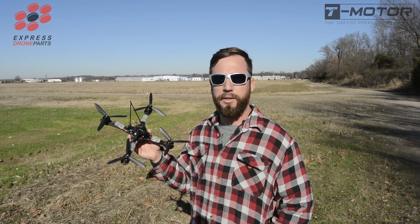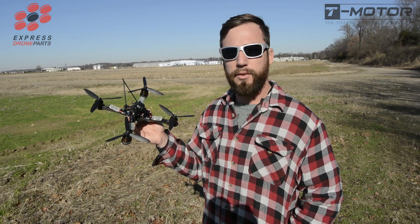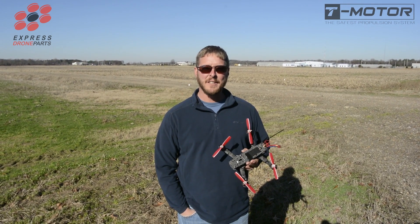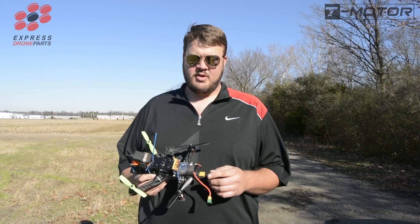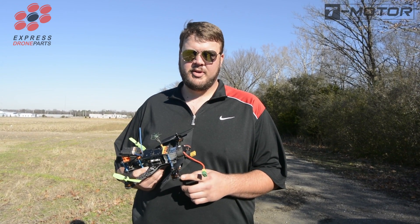Hey, my name is John Trent and with Team 901 FPV we're out here today testing new F-Series motors from T-Motor. I've got the F-80 on my Armitan 256 build. I'm flying a ZMR 250 with the new T-Motor F-60, 1900 KV on a four cell setup. I have the 2204, 2300 KV F-40 motors from T-Motor.